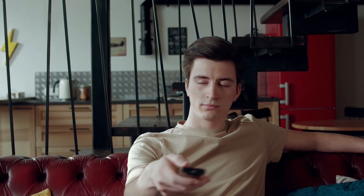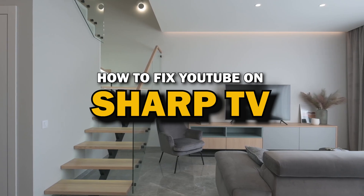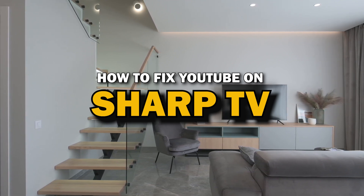Nothing can be more frustrating when you sit down to watch one of your favorite programs on the YouTube app and you run into issues streaming it. In today's tech video, I'm going to show you how to fix YouTube if it isn't working on your Sharp Smart TV.